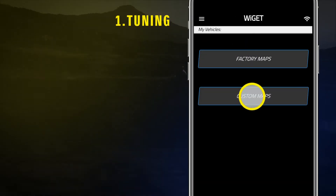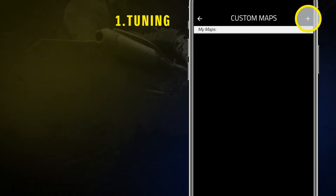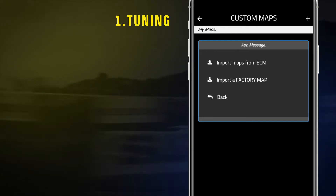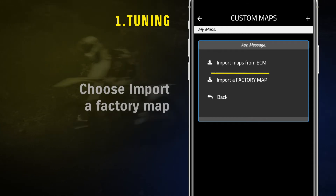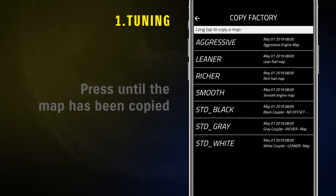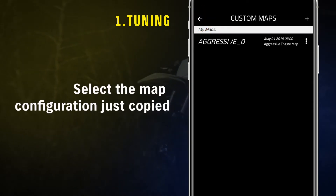Custom Maps allows you to create your own map configuration. Tap on the plus icon to select between importing from a factory map or importing a map from ECM. To customize one of the developed map configurations, choose Import a Factory Map. Select your favorite configuration and press until the map has been copied. Once copied, tap on the arrow to go back and select the map configuration just copied.